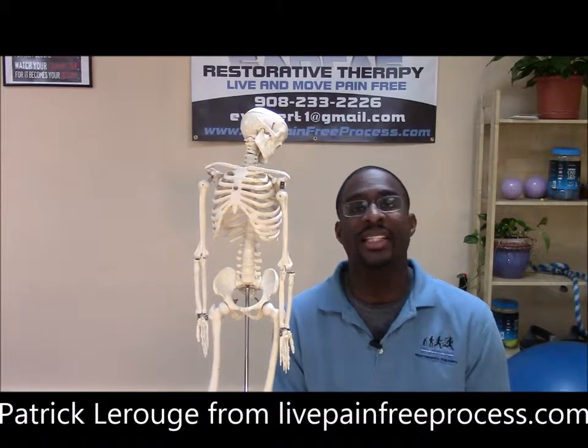Hi folks, what's up? Patrick LaRouche here from Evolve Restorative Therapy. You can find me at livepainfreeprocess.com. I'm here to help you live an easier pain-free life physically, mentally, and emotionally, folks.